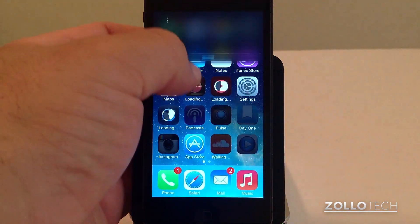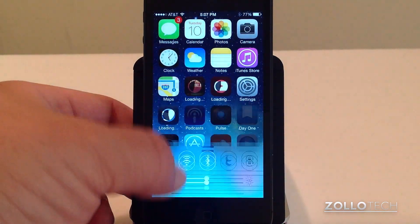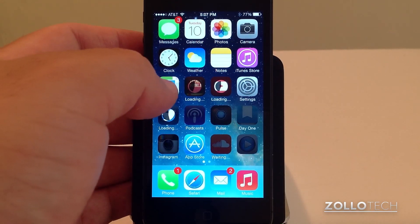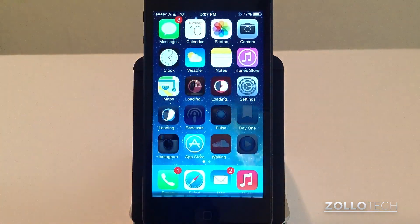If you pull down from the top you'll get notifications; if you pull up from the bottom you get Command Center. There's no more double tap to go to the bottom and slide for all of those different things. Now you just pull down to search and you can search for your app.